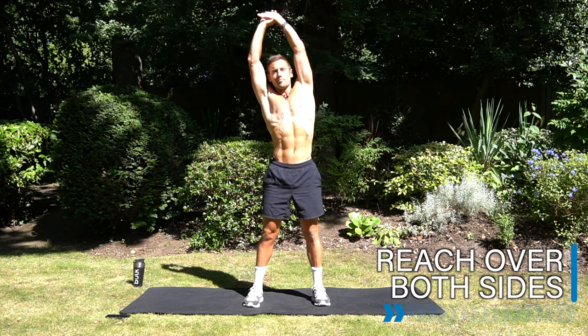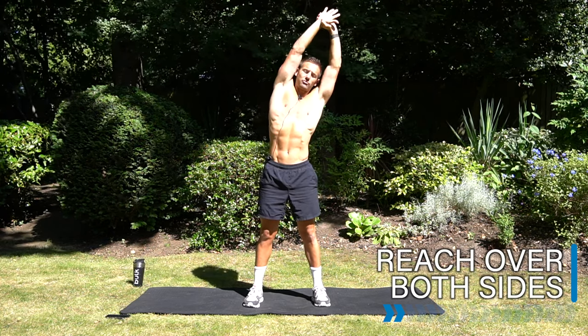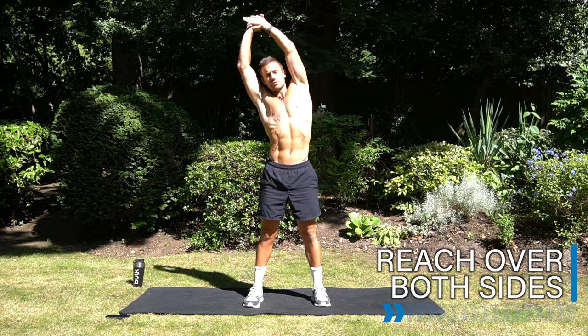Okay, let's reach over both sides. Take one hand and hold on to the opposite wrist and reach over, stretching the sides.